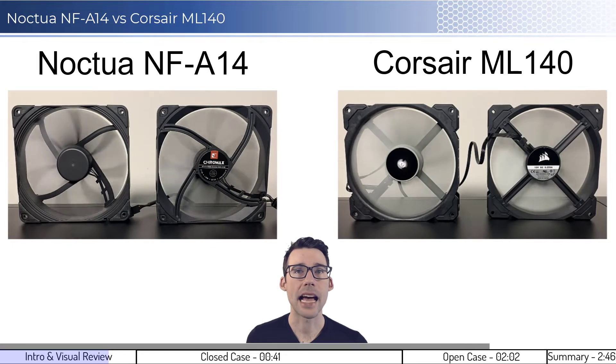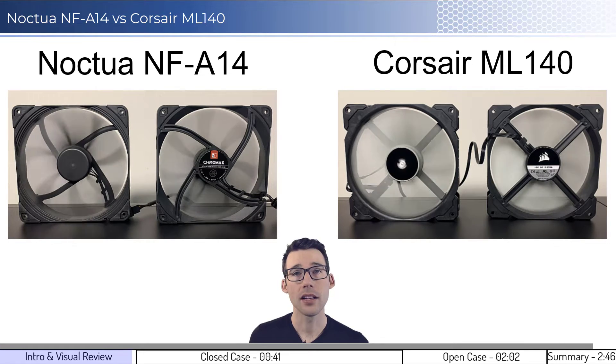Let's look at the fans in action. The left fan is blowing air away from the camera, and the right fan is blowing air toward the camera. Now let's dig into the performance.